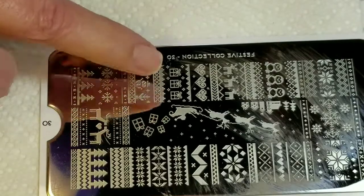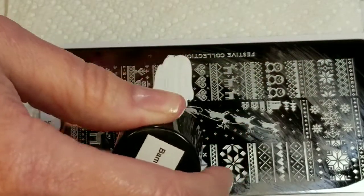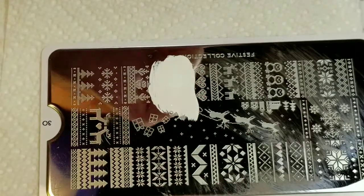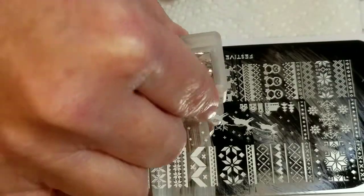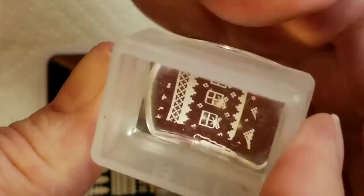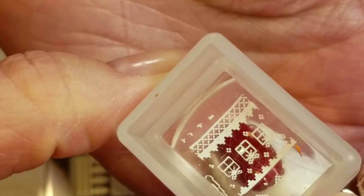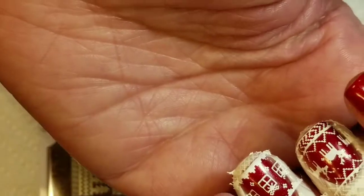For my other finger, I think I'm going to do the packages right here. And that turned out perfect — we'll just stamp them right here. Great.